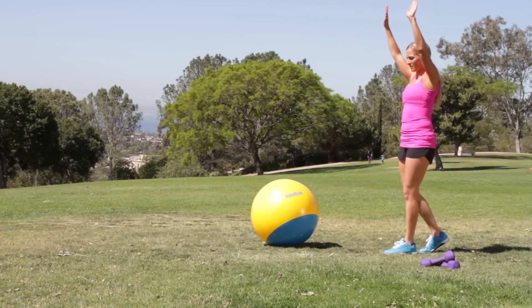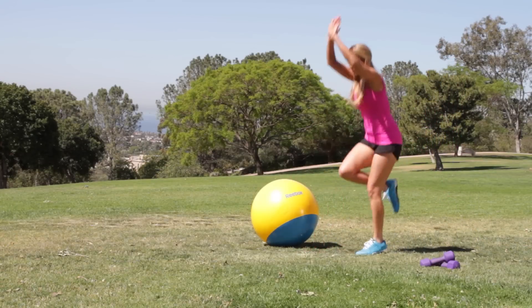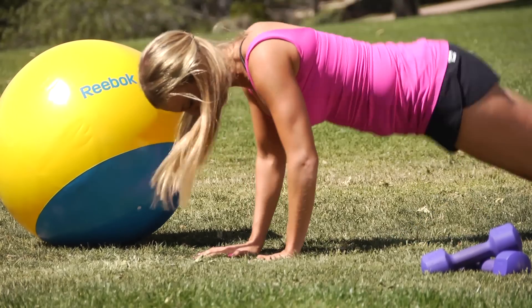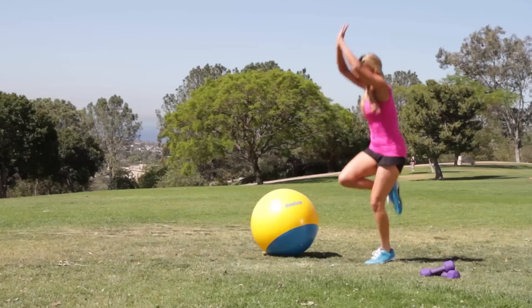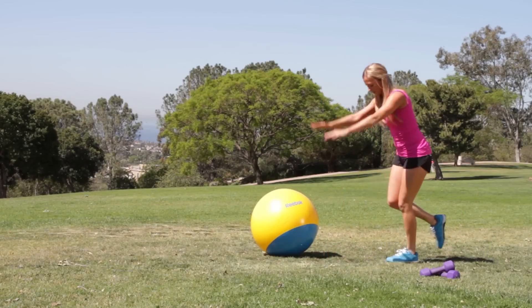So you're going to go into a burpee like you usually would, because I know you guys are doing your burpees. You're going to go into push-up position and you're going to jump from one leg back to the stand, and then you're going to go right back down to push-up position. Make sure that back leg is up. You can bend it if you need to — no big deal.